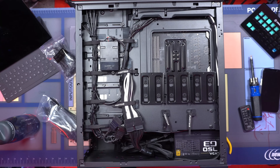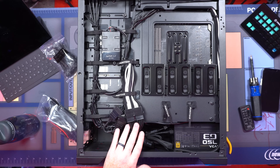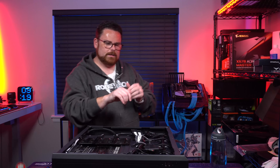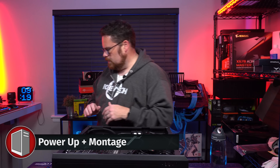There we go. Look at how clean that looks. Even down here it looks clean. Okay, well let's put the back on, finish this last little part, and be done.